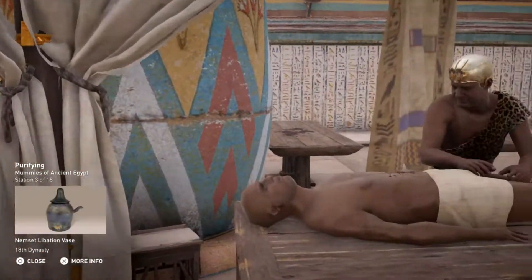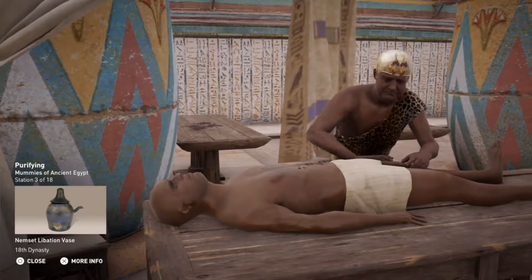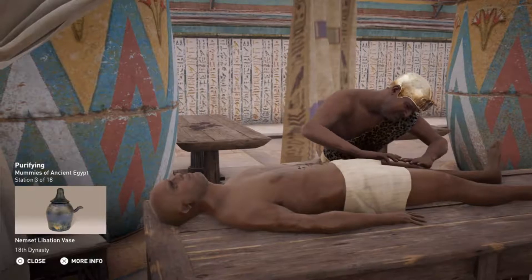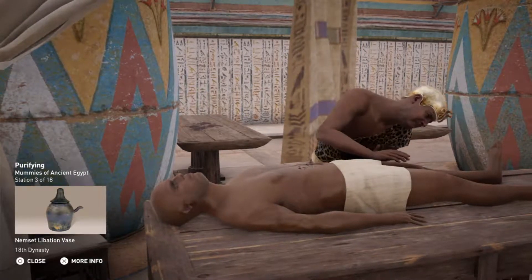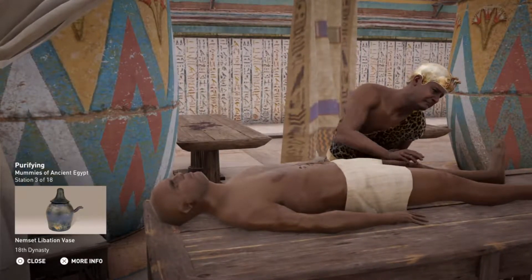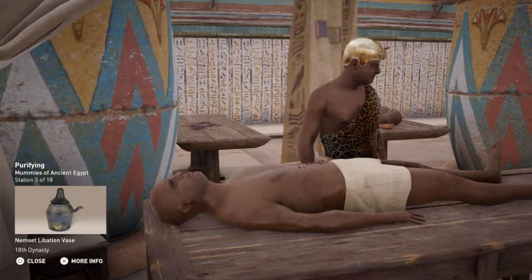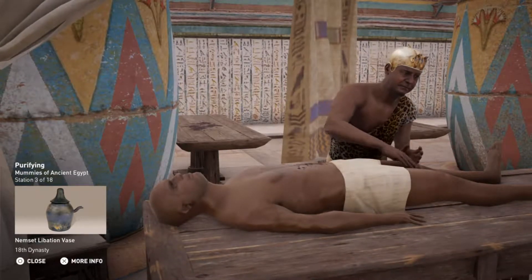The purification of the body began with a libation from sacred water. The priests then fumigated the body with terebinth resin. After the ritual cleansing, priests used oils, spices, and all kinds of essences to further purify the body of the deceased. Finally, all body hair was meticulously removed.